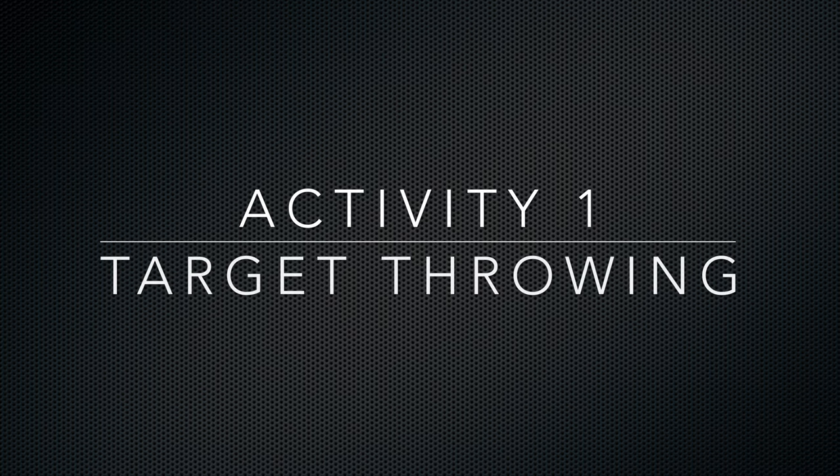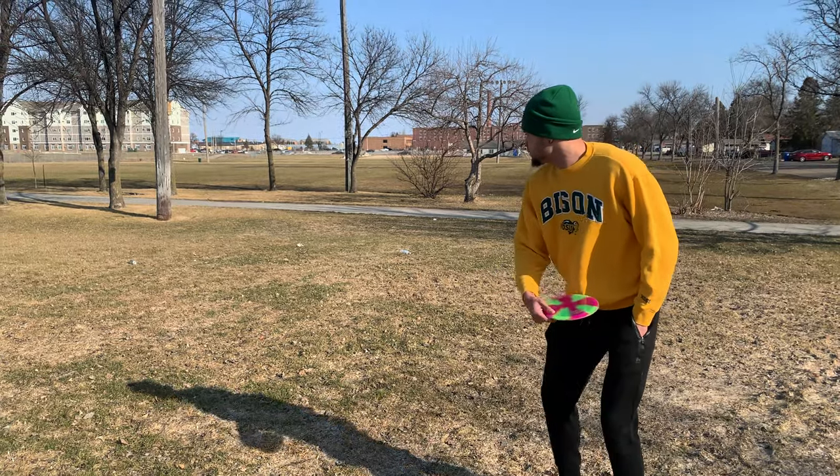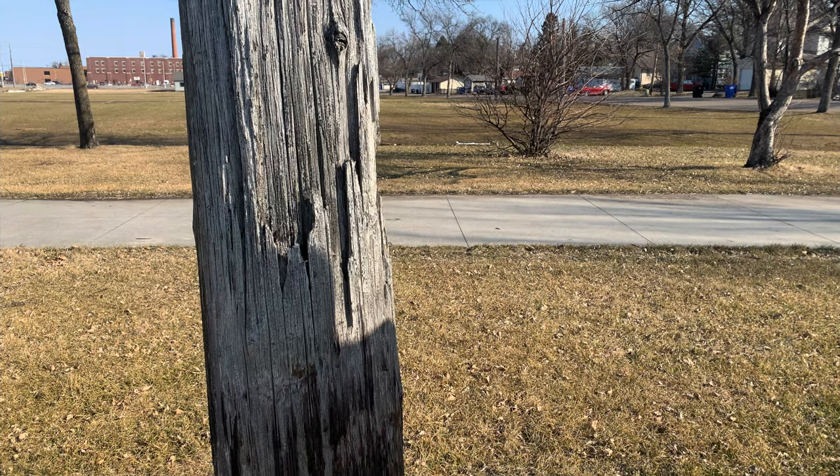We are now going to transition into our first activity of the day, which will be target throwing. While practicing target throwing, always remember our three cues: side to target, wipe the table, and flick the towel. In this video, Marcus is attempting to hit a telephone pole with his Frisbee, and as you can tell, he is successful with that.